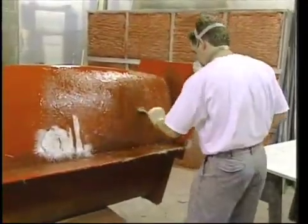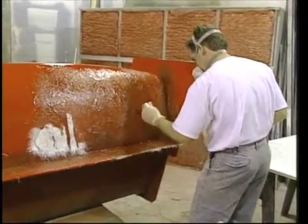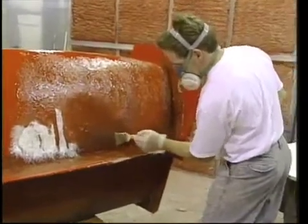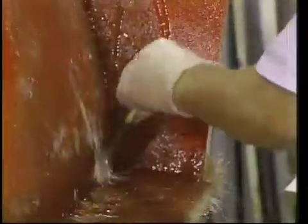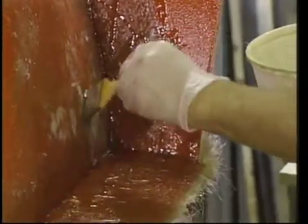You will again lay resin on the surface and saturate the mat as well. Applying the mat directly with gloved hands is the most common approach and allows for the feel of the plug. Stippling with a brush and a groove saturation roller help to eliminate air. You will want to apply a total of two mat layers to the plug and the flange before continuing with the ten-ounce fabric.